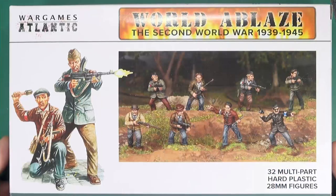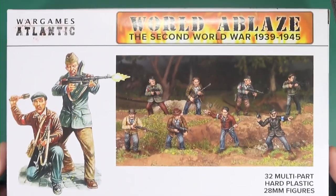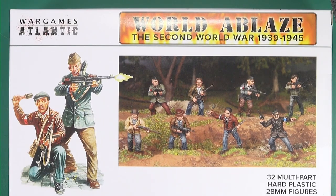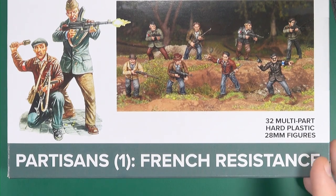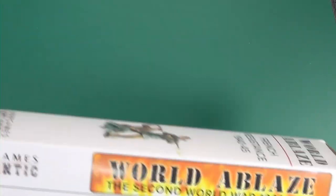Hello folks, today I'm going to be taking a look at Wargames Atlantic's Partisan Box One: The French Resistance. Here we have the French Partisan box for the World of Blaze Wargames Atlantic second World War range. I quite like how it says 'bracket one French Resistance,' which leads me to believe other partisans will be coming — watch this space.